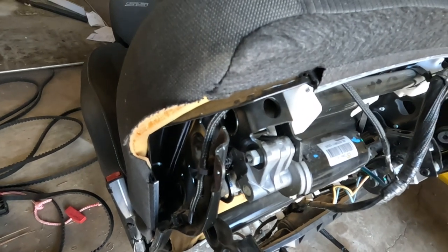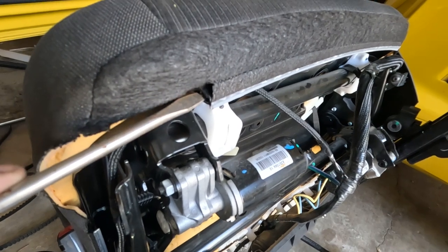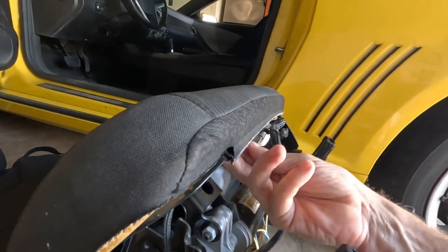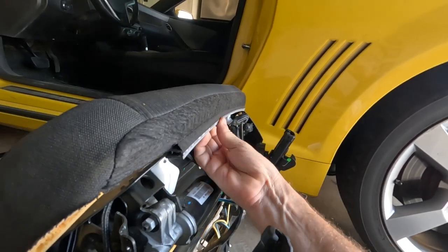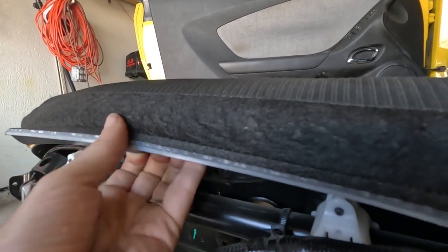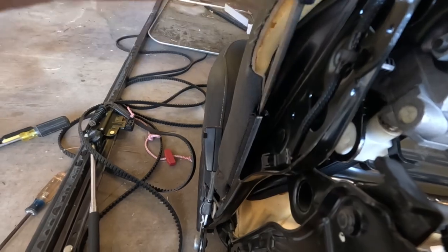Now we need to see how to release the fabric. To get the cover off, it looks like you use a screwdriver right here. It doesn't give you much room for your fingers. Do the same thing on the inside next to the console.